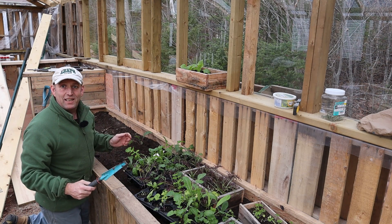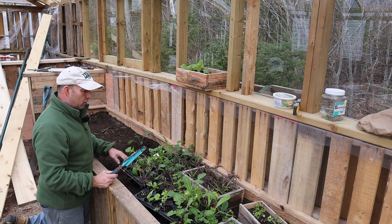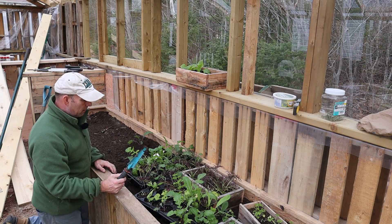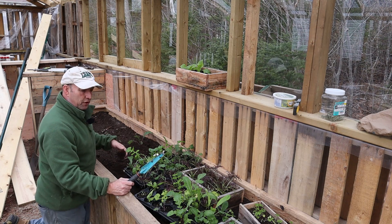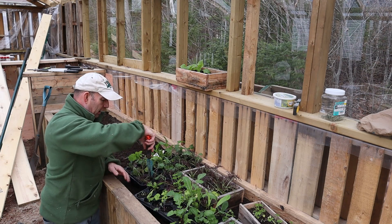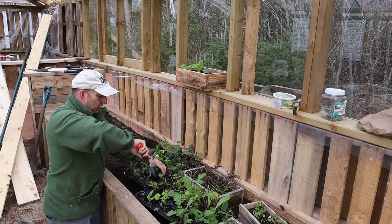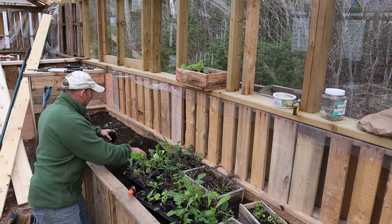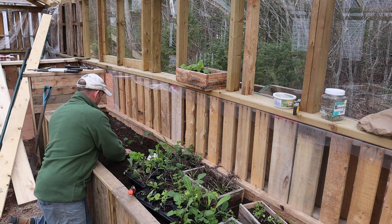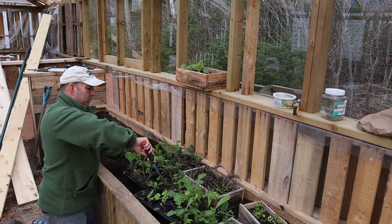I haven't done anything particular with the soil — this is just some topsoil that was delivered in a big batch, so hopefully it'll have some nutrients in it. They're not going to need a lot of nutrients over the winter; they just need a nice bit of soil to be getting on with. It's definitely very pleasing to be getting my hands on some plants at this time of year.